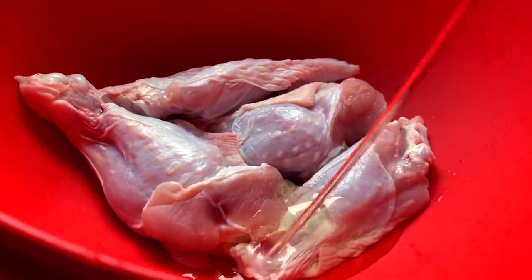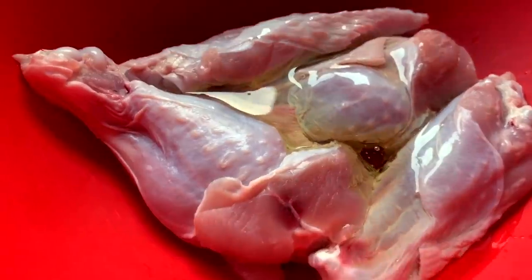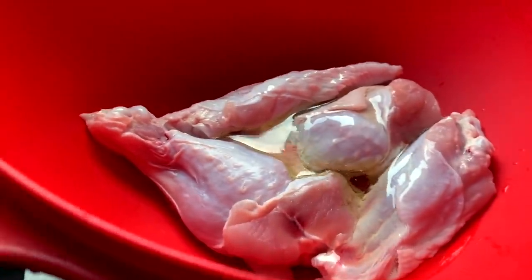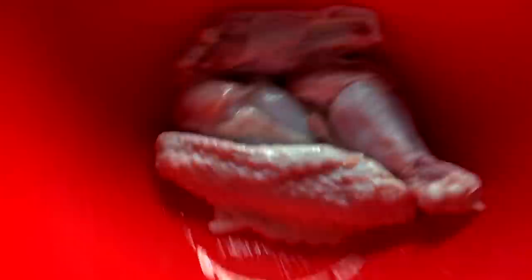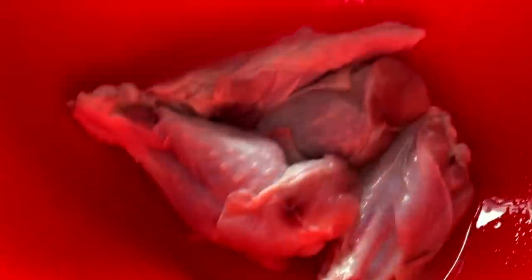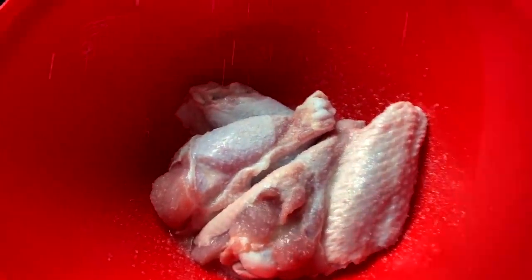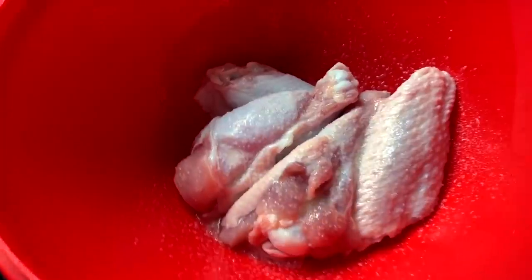Next up is oil. Dump some oil on — this is canola. I like to use canola due to the fact that it has the highest smoking point, so it's good for crisping up things because it can handle a high temperature and gets the skin nice and crispy. We coat them in that, and we also add salt. I add quite a bit — I like them nice and salty. Salt pulls moisture from them and gives them flavor. Just give them a toss.